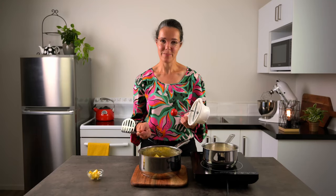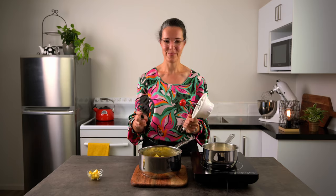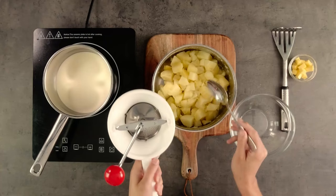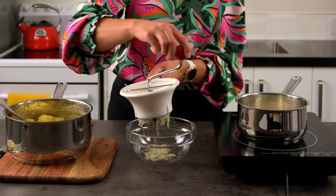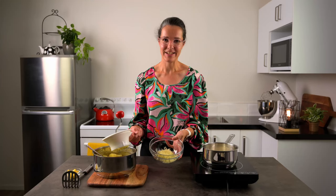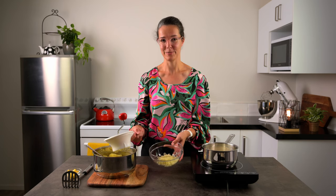To do the actual mashing you can either use a masher or a mouli. A mouli is going to give you a much finer, smoother mash if you've got the time. For the masher you can just get in there and mash it. I'll show you a little bit using the mouli. Doesn't that look cool? I'm sure the kids would love it served up just like that. But I don't have all day so I'm just going to use the handheld masher.